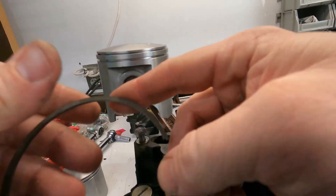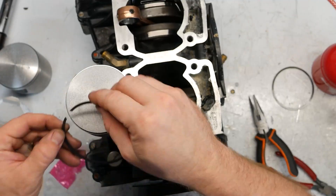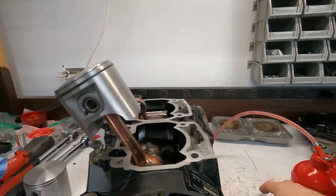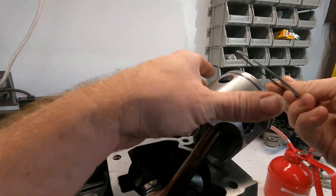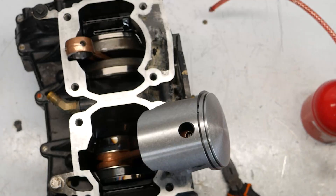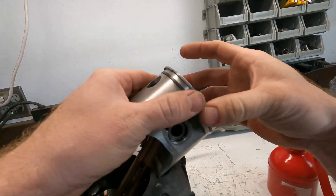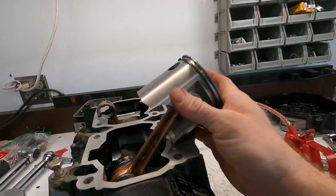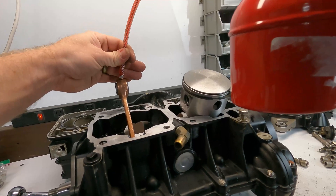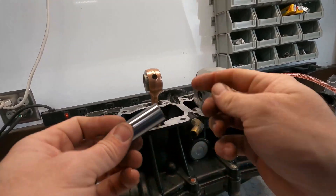The solid ring goes on the bottom with the R up, and the pin is over here just like that. Then I'll go ahead and install the top ring here too. The top ring is pretty obvious that the markings go up — just like that. Now we're going to do the other one. Just putting a little oil on the piston, a bit of oil there, a bit of oil there, and on the pin itself.